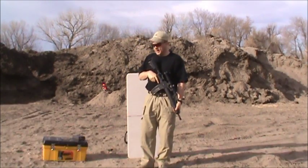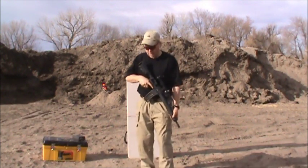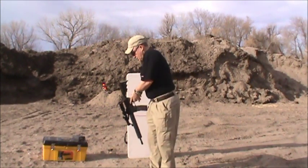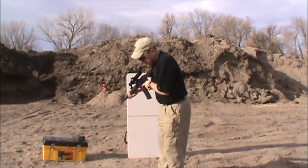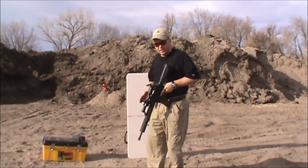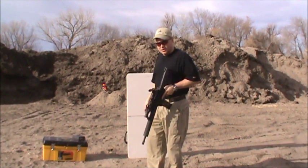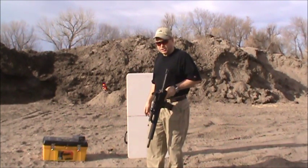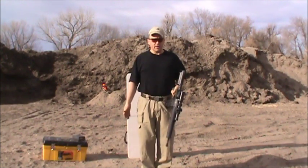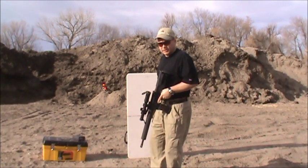We just finished right and left side standing. Now we're going to move to barricade work. The reason we want to include barricade work is sometimes, since you're in a different position, your eye relief may change. Your body position is going to be changing as you're leaning out — we want to make sure we can still get in the scope and get that shot fast and accurate. We're using clay birds because they're about the size of a human headshot. On a two-way range, people don't stand there like a cardboard target waiting for you to shoot — they seek cover just like we do. So your shot's going to be small and fleeting.